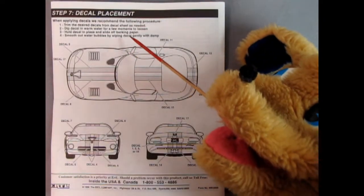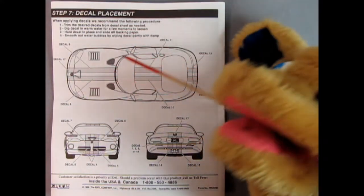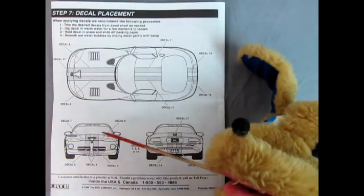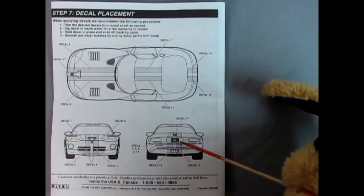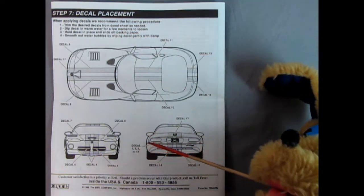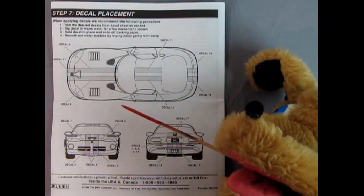Step seven shows our decal placement — here we've got the white stripes going on as well as a Cobra emblem. There are decals for the front and the back, and there's a license plate included. You get a choice of license plate number: one, two, three, or sixteen.